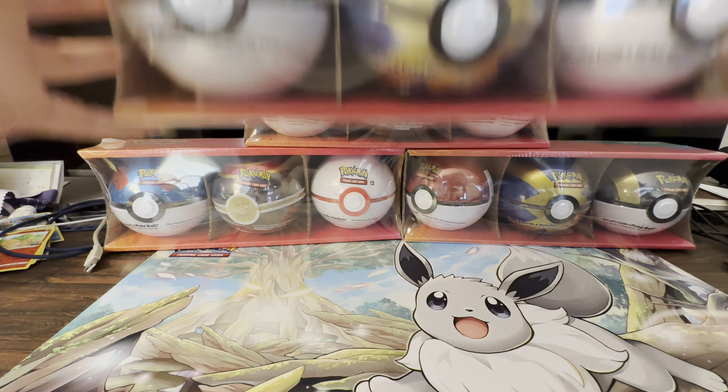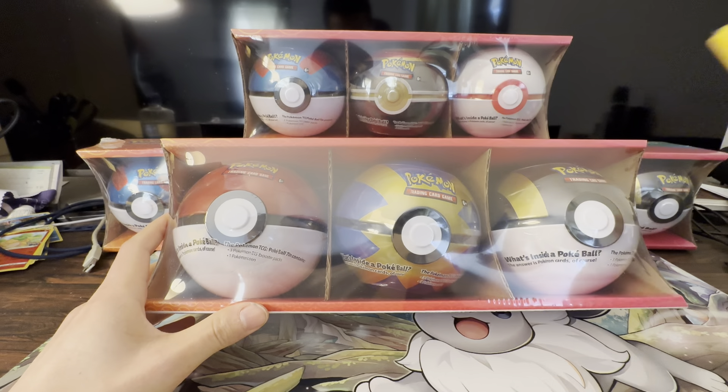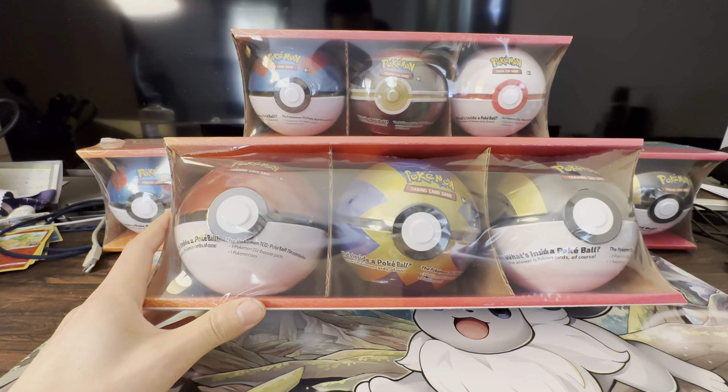Happy Sunday, this is Low Budget Pokemon and today we're going to be opening up these Pokéballs from Sam's Club. I got these for $30, so about $10 each, free shipping since we have Plus membership at Sam's.